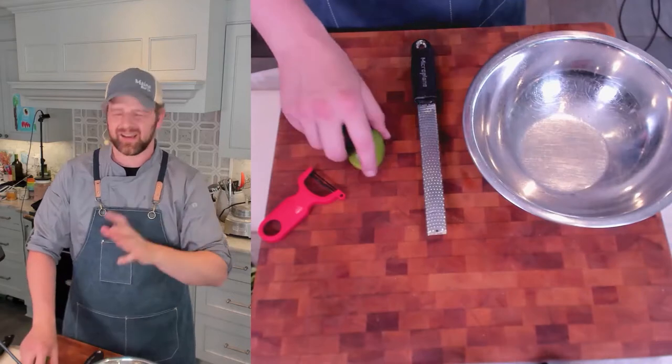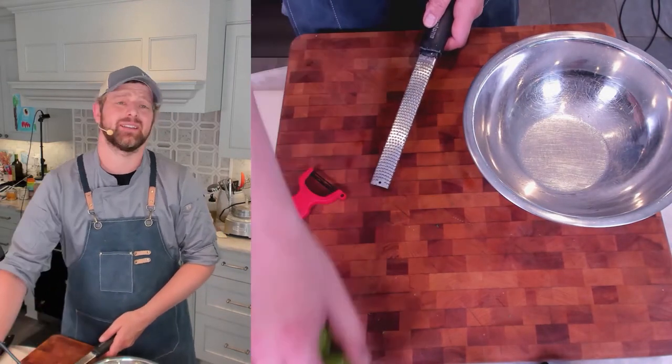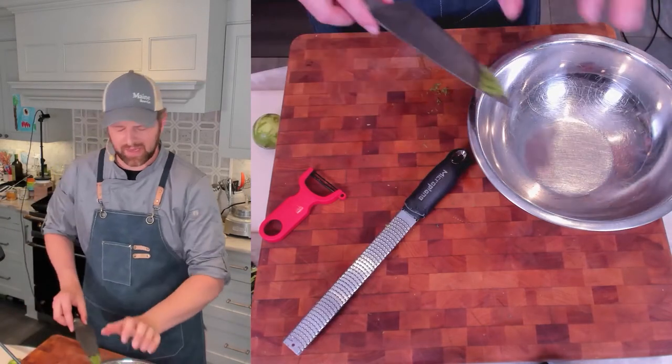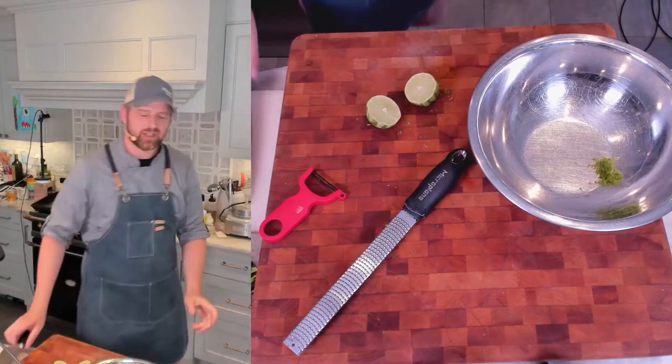For the slaw, you're going to want about a half teaspoon of lime zest and about two tablespoons of juice — you should be able to get that out of one lime. So that's a full lime of juice, about two tablespoons, and about a half teaspoon of the zest.